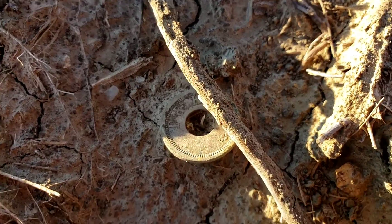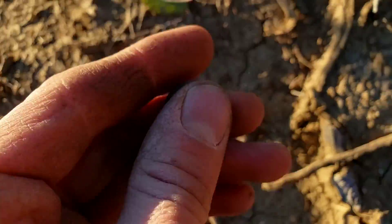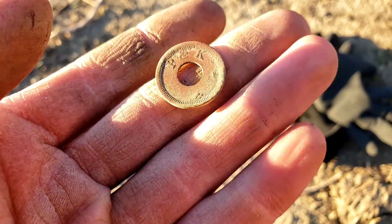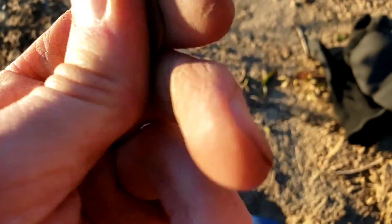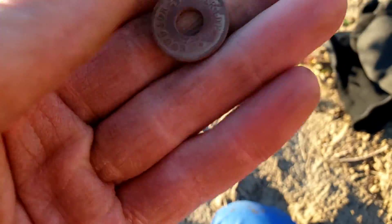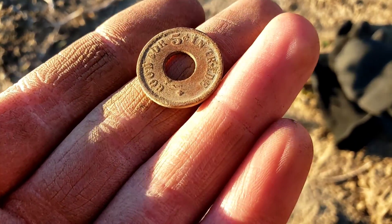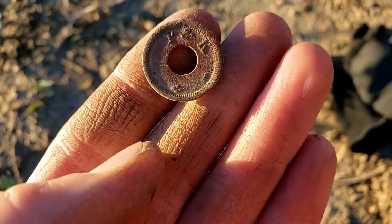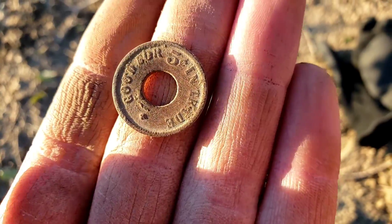It's about that time again — check out this surface find. It says P and K on it, it's a token of some sort, and it looks like a gambling token. On the other side, it actually says 'good for five cents in trade.' Still definitely a gambling token — pretty stereotypical one with the hole in the center. I'll certainly take that.